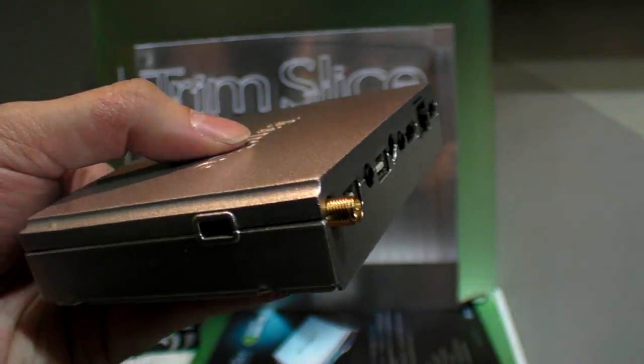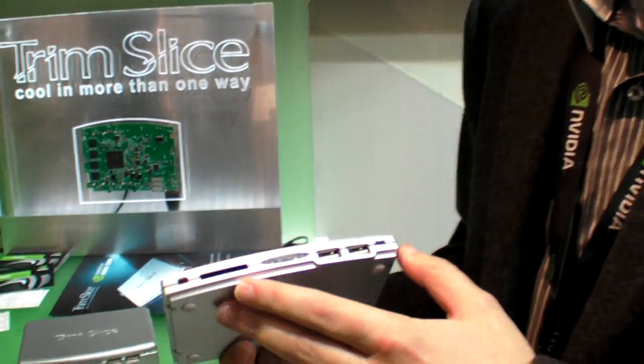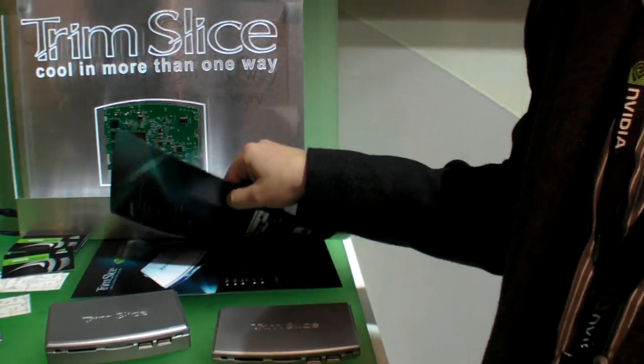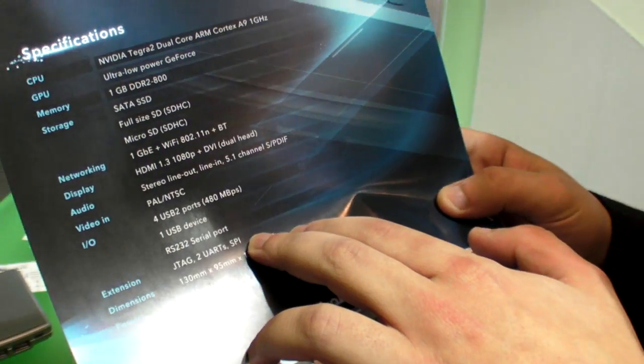We consider the Trim Slice a very attractive software development platform for both application and kernel development, because of the rich I/O, the large internal storage, and the serial port. There is also an extension designed specifically for software development that adds JTAG access and additional GPIO. We hope to make the Trim Slice the best ARM software development platform currently available, and potentially the best ARM desktop as well.